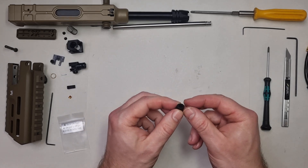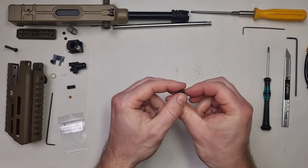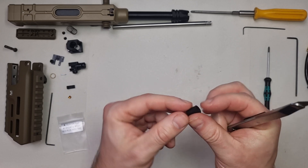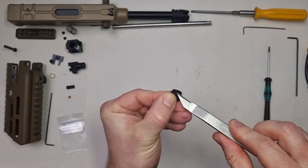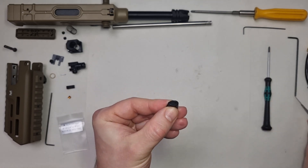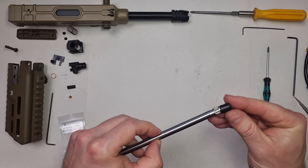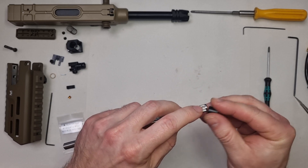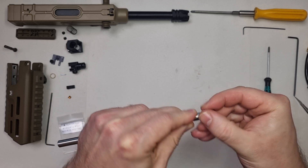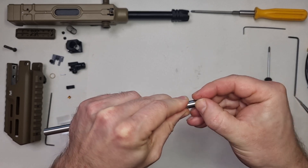Put on the Marui bucking, which in this case was modified to be flat hop. Be sure these centering bumps are matching with the barrel centering groove at the top. As a help you can use this casting burr at the top, but this works only with Marui buckings.